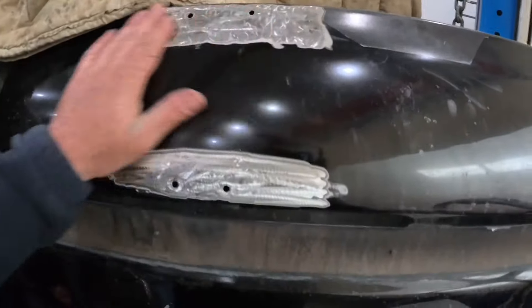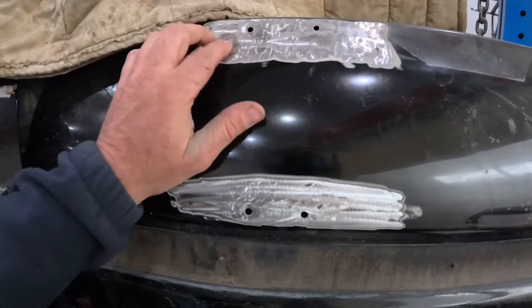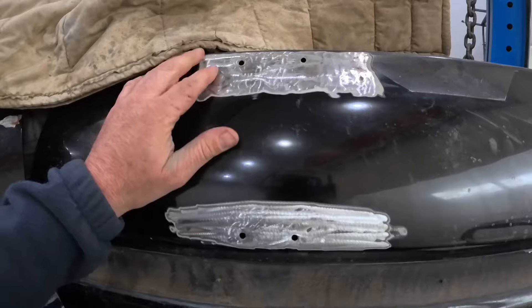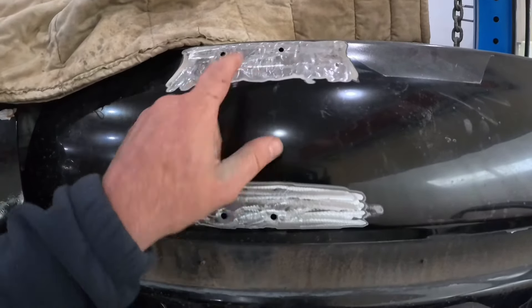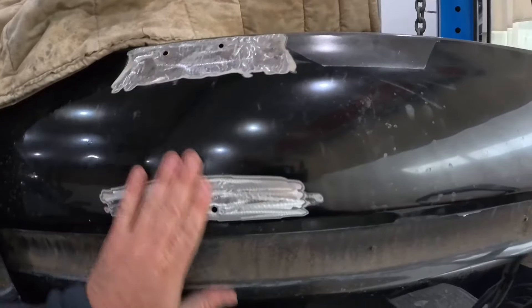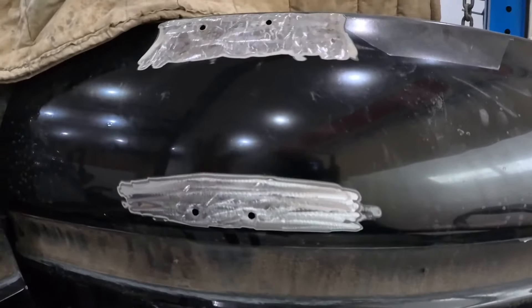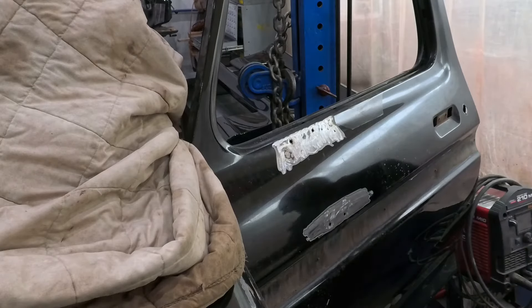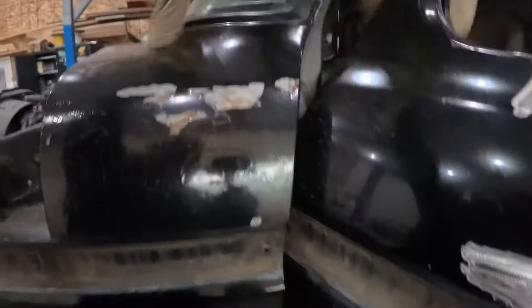We got it all cleaned up — everything actually looks really good. This one up here is not real great because it was pushed in pretty far, so I didn't grind it all the way down since it's in a little valley. I'm going to try to get inside and pound that back up. Other than that, the rest worked out pretty good. I think we're good to go on this side.